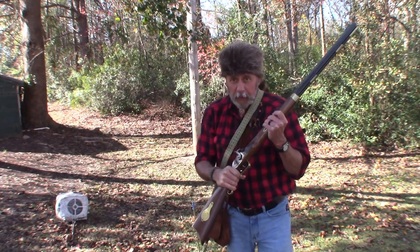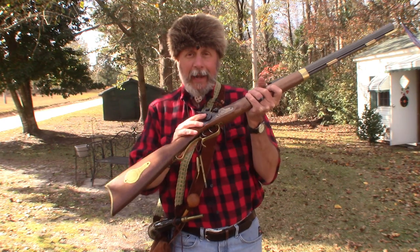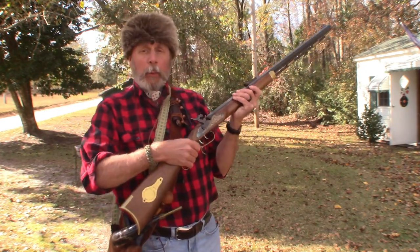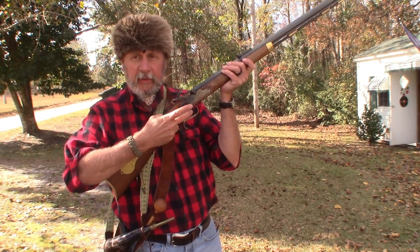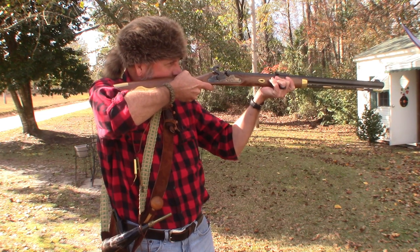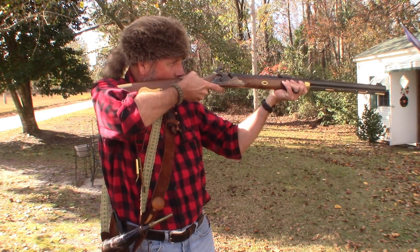Now the rifle is loaded and ready to shoot. I'm going to reposition the camera so we can do that. Now that we've got Nadine loaded and in half-cock, we want to put a cap on the nipple — some people call them primers, some people call them caps. Now we're ready to shoot. We pull it back to full cock. You've got a back trigger to set it, and then the front trigger to fire. We take aim on our target, set it with the first trigger. Now we're ready to fire.